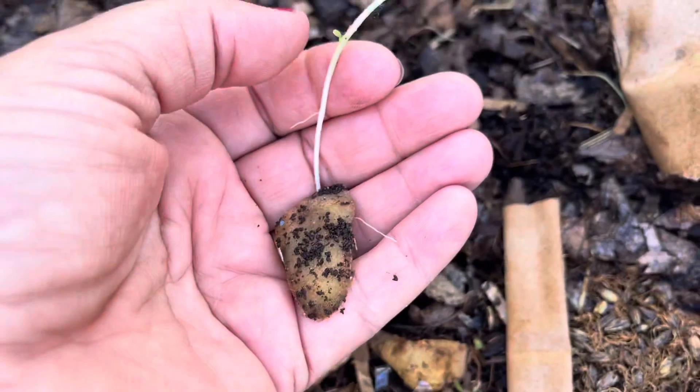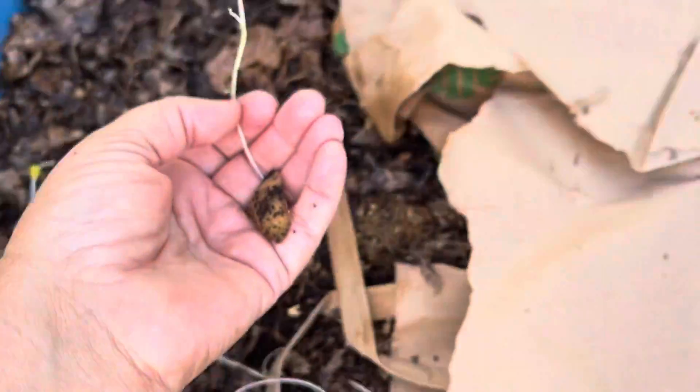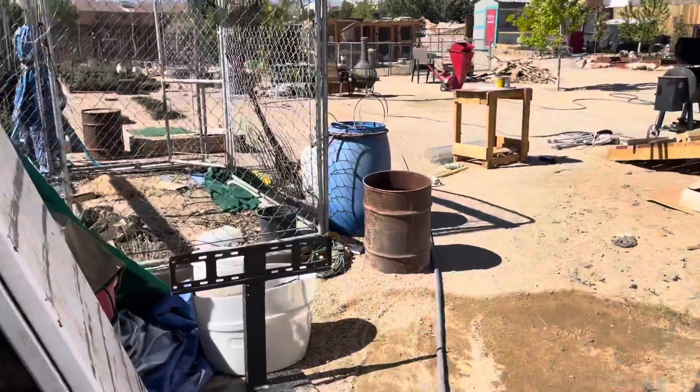Pardon me, I'm getting over a cold that my husband decided to share with me. I just had two yellow warblers almost take me out!